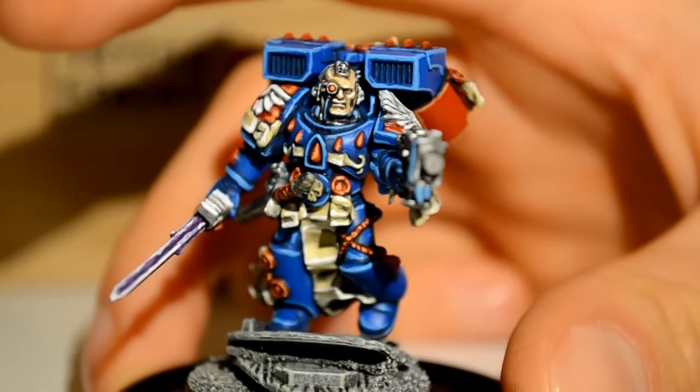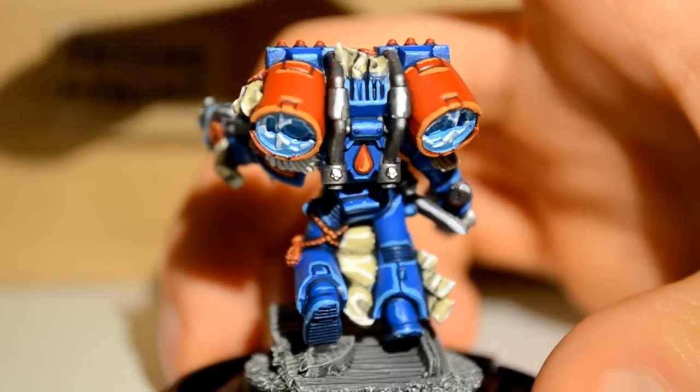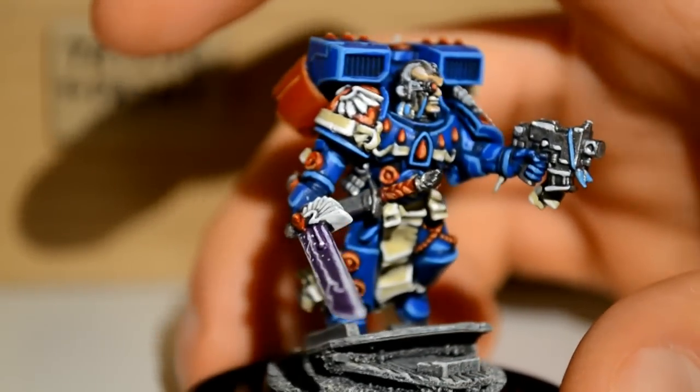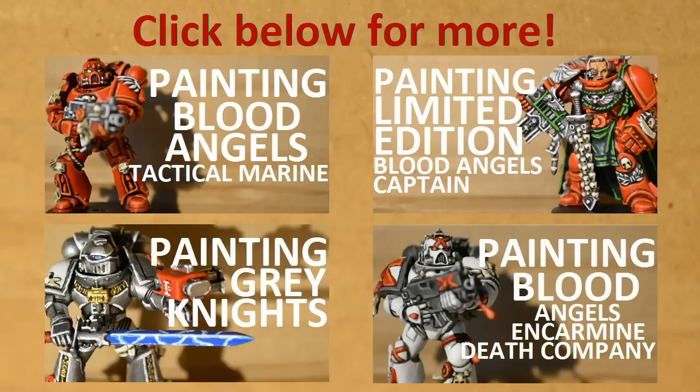This is the final model — this is him finished, came up pretty good. Here's his rear view — you've got to check out that rear view. I like him. He's probably one of my favorite things I've done. I love the way the sword came out. I'm probably going to do purple on my Grey Knights too. So thank you for watching — click below for other videos, make sure you subscribe and like the video, because if you don't, no one else will watch it and my channel will die and I'll be sad. Thanks for watching, goodbye.